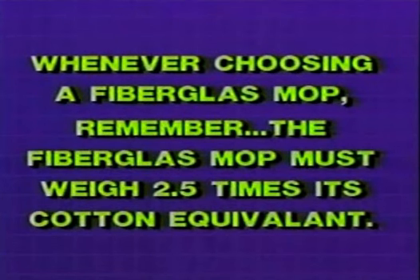Whichever mop style is chosen, it's important to remember that a fiberglass mop must weigh at least two and a half times more than its cotton equivalent. Both mops will weigh the same when immersed in asphalt, but because the fiberglass strands are not saturated, the fiberglass mop will deliver more asphalt and will feel lighter.